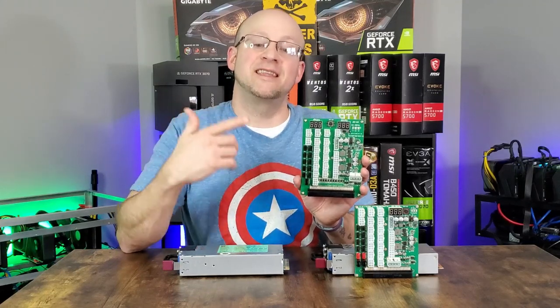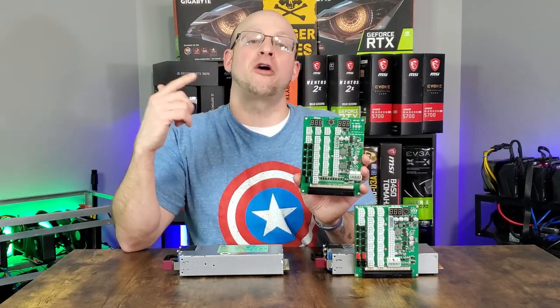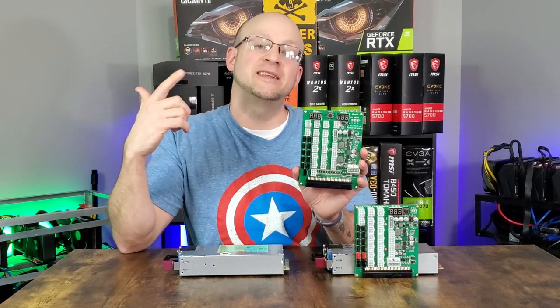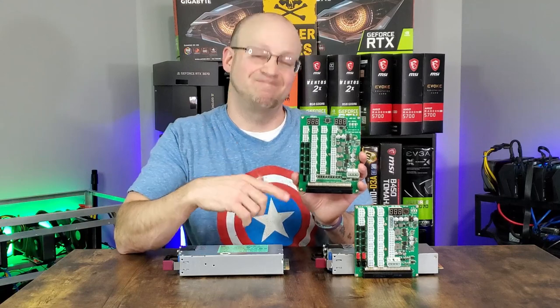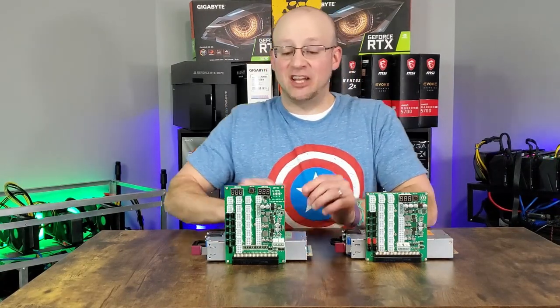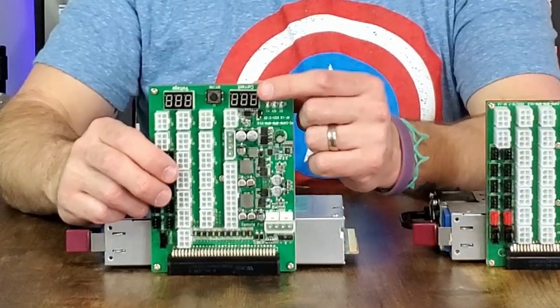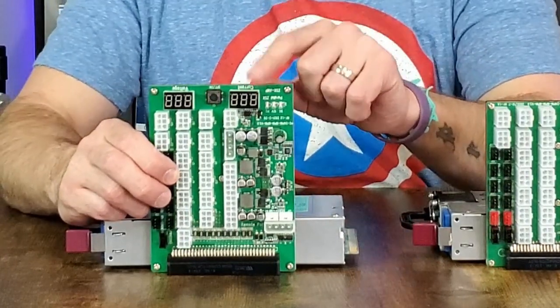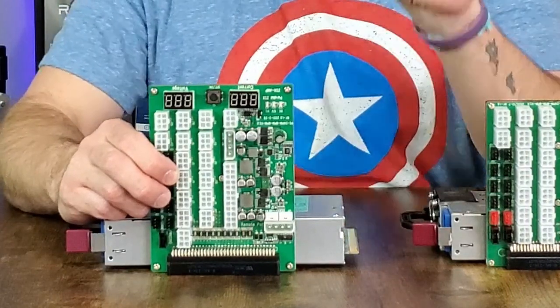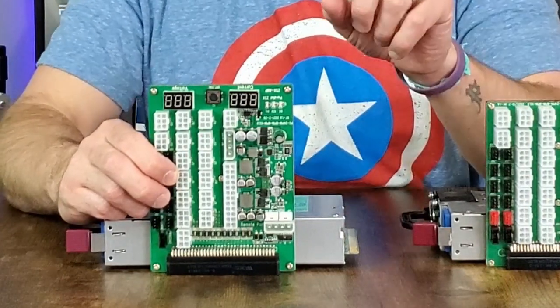So let's talk about what sets this thing apart from the original ZSX Game Changer, then we're gonna go through some of its specs and features. Let's start with the biggest and most important change: the additional current display. This beautiful little display shows us the live amp reading so that you can see the full power draw that's flowing through the board and powering your rig.